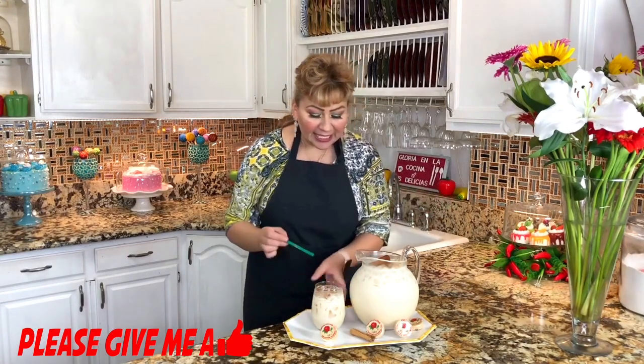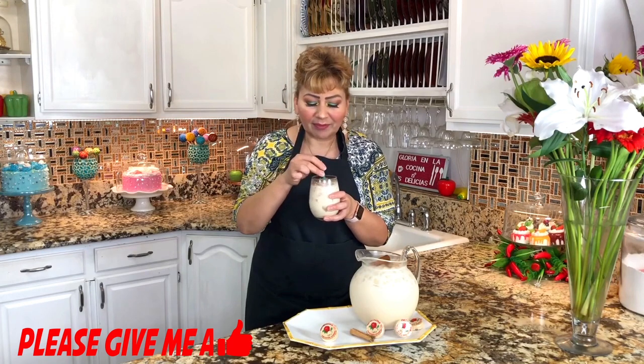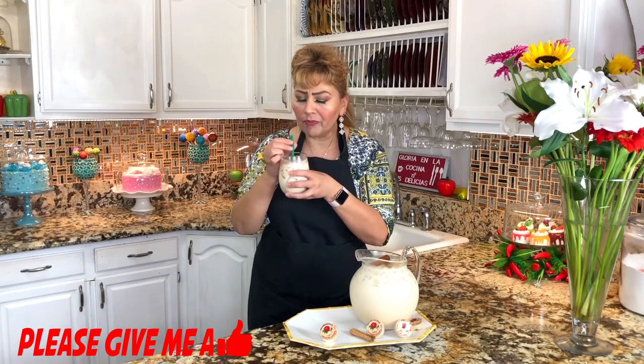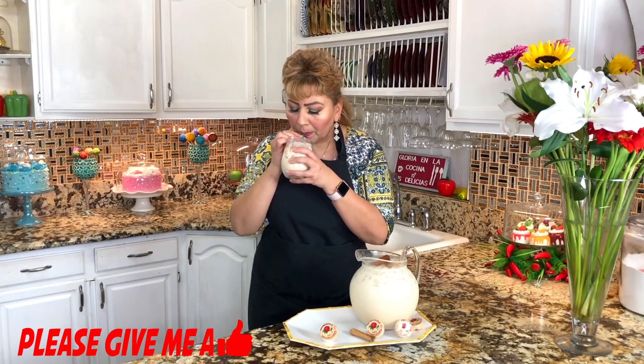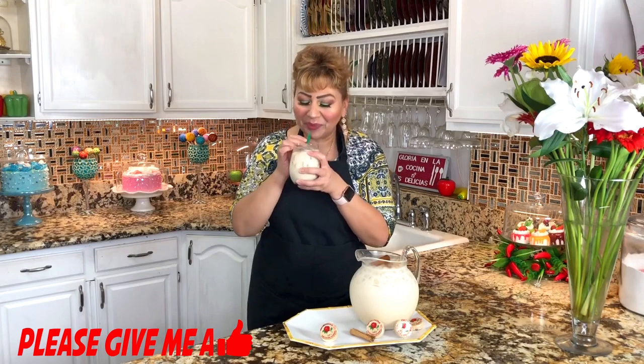This is the part I love, I enjoy, and I really look forward to — tasting my recipes. Let's see how this came out. It has a lot of powdered cinnamon right on the top and it really just looks amazing. It's nice and refreshing. Definitely. This horchata de mazapan — it's incredible, delicious, and of course, you can't stop drinking it.